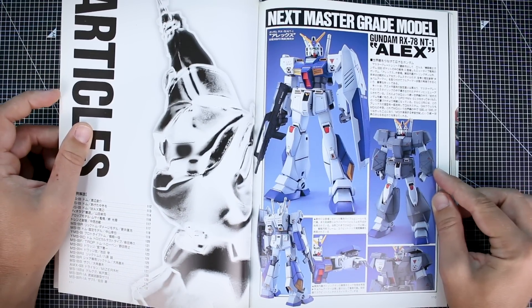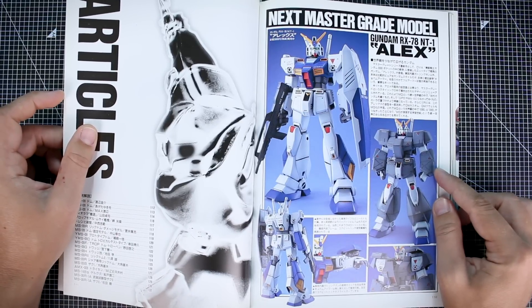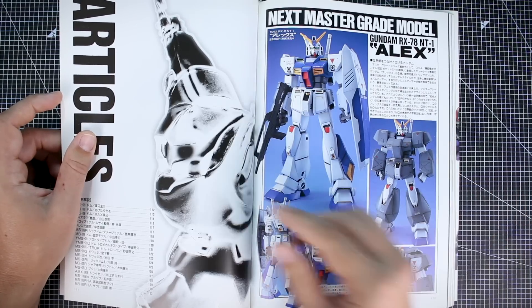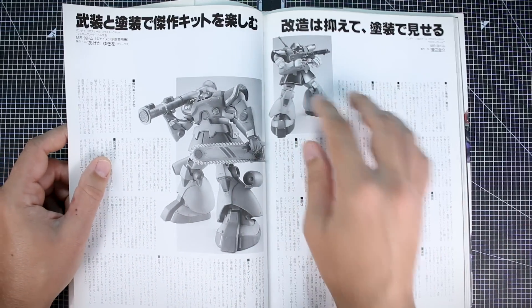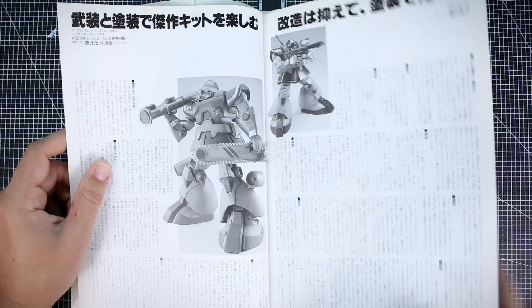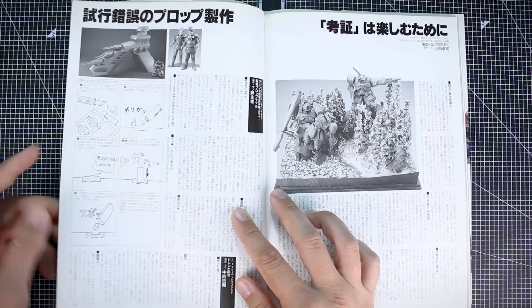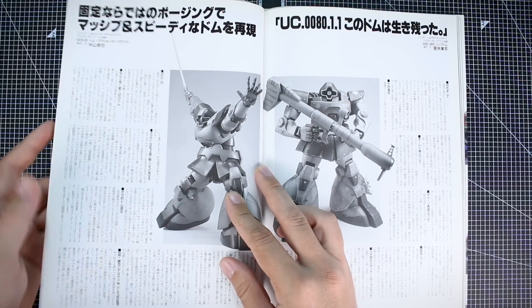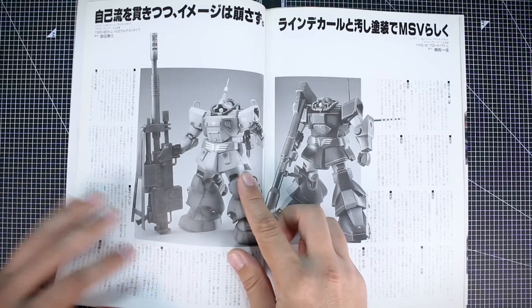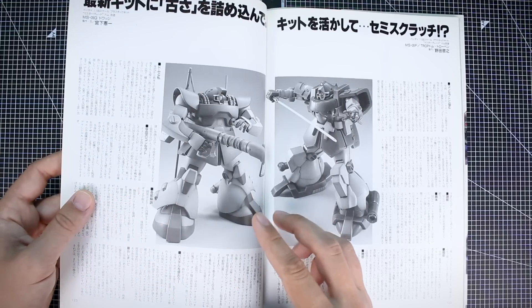Next up is the Master Grade Alex, which by all accounts was not that good of a kit — so it's nice that we have the 2.0 Alex now. Now we're getting to the articles section, which — as we've seen in past issues — goes through some of the kits with more information from the modelers talking about their builds. Here's Max Watanabe's section with a cool little illustration. It's information about each kit, and a lot of times the photos used here are actually different from the earlier ones.